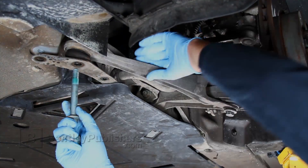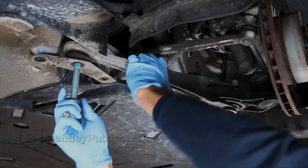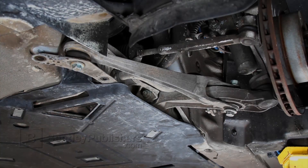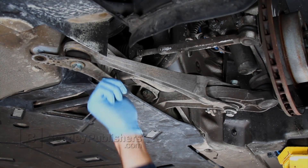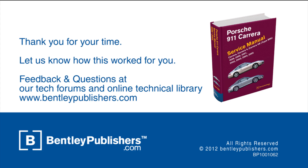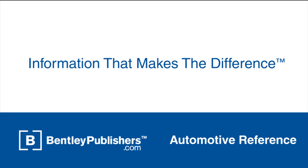For more information on your Porsche 911 Carrera, including complete front suspension and rear suspension torque specs, see the Bentley Publishers Repair Manual available at BentleyPublishers.com. For feedback or questions, visit our online tech forums or our online technical library at BentleyPublishers.com.